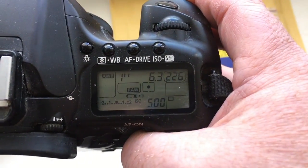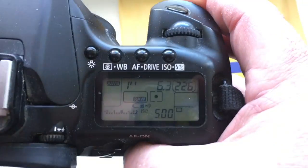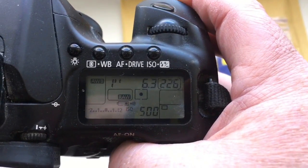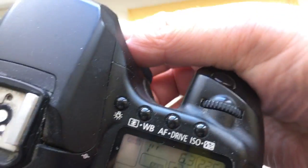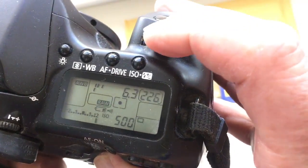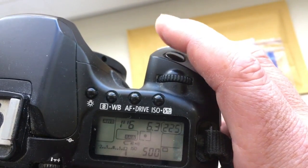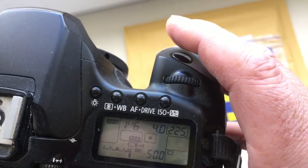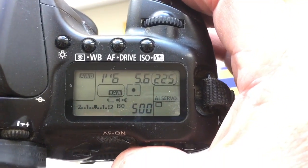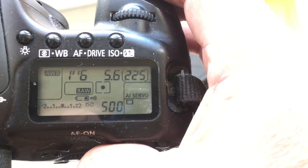Now the camera does not indicate shooting mode. One shot, AI Servo. I reprogram the aperture value. Now I reprogram the aperture value to 5.6 and shooting mode AI Servo.